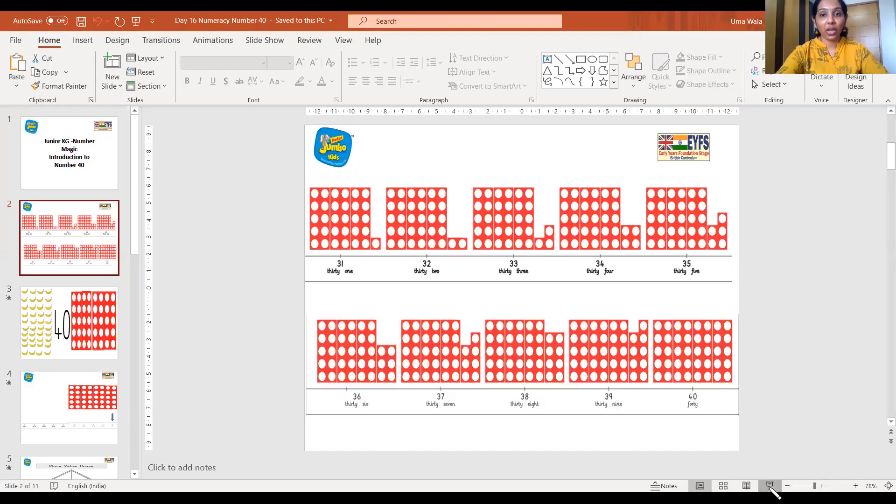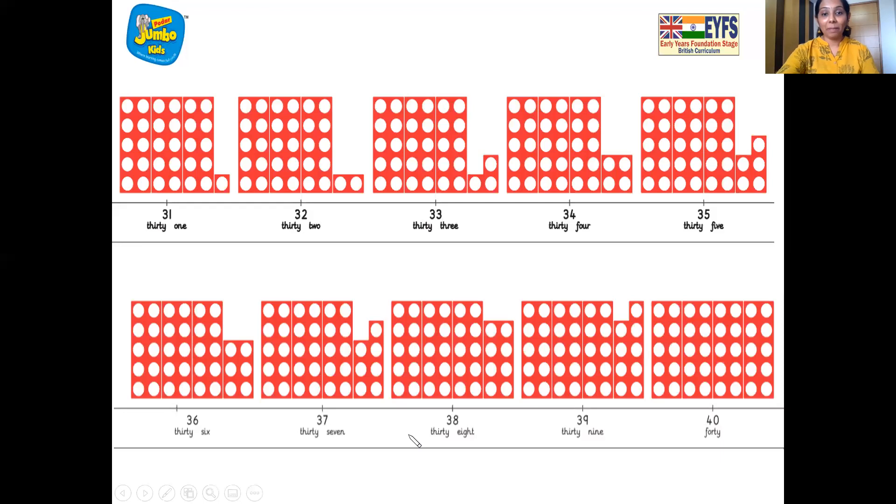So first we are going to find number 39 on the number line. Where is number 39? 31, 32, 33, 34, 35, 36, 37, 38 and 39 — here is number 39. So which number comes after number 39? You are right, it's number 40. So number 40 comes after number 39.